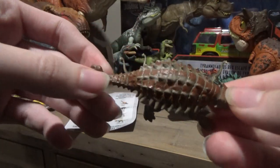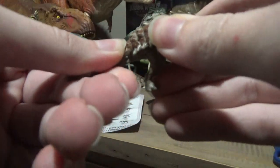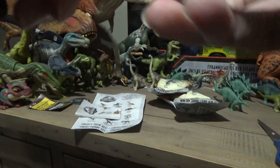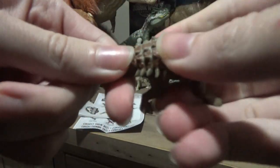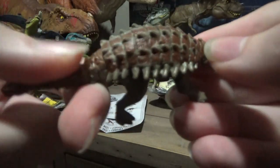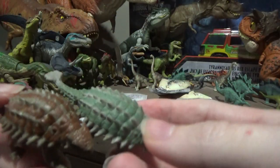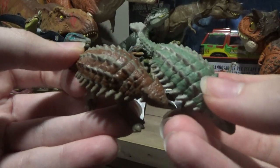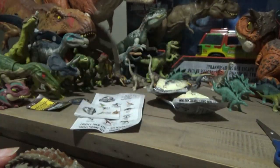Here we've got the Ankylosaurus in brown. If I move the tail a bit — it's a little stiff — but the tail moves side to side and also rotates, which is kind of cute. It's the brown one. I do like the green one a bit more; I wish I would have gotten more of that when it was out. But the brown one's pretty nice.